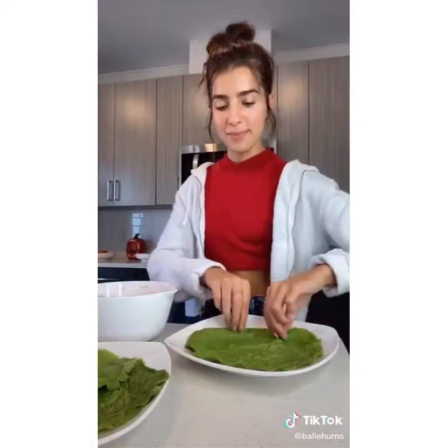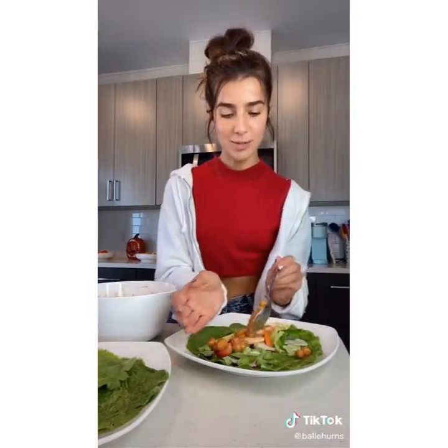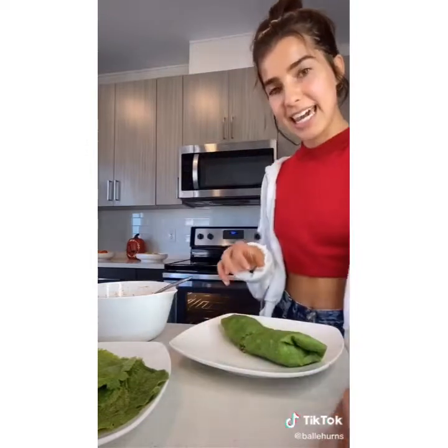Now we just take a wrap, add some greens, some tomato, avocado, and the barbecue chickpeas, and that's it.